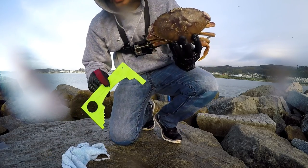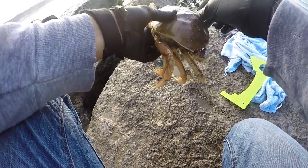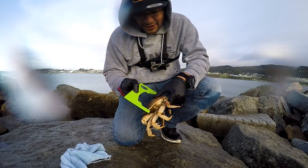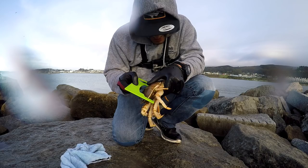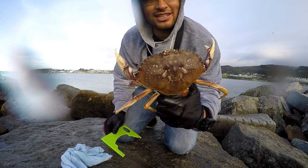In California, it's got to be five and three-quarters across the back from lateral spine to lateral spine. You need a gauge like this — a seamstress tape measure won't do, you've got to be able to prove it's truly from here to here, minimum five and three-quarters. Let's see if it hits. Yes! First keeper of the season — six inches across!